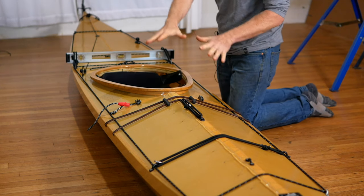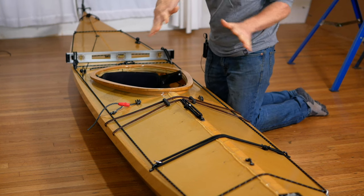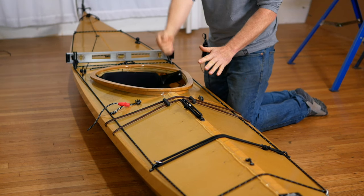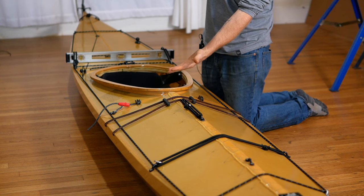First thing I'm going to do here is put the whole kayak onto the floor. The reason I'm doing this is because when we're tying the sail stays, the mast is going to be standing up vertical, and you're going to need the vertical height to do that.